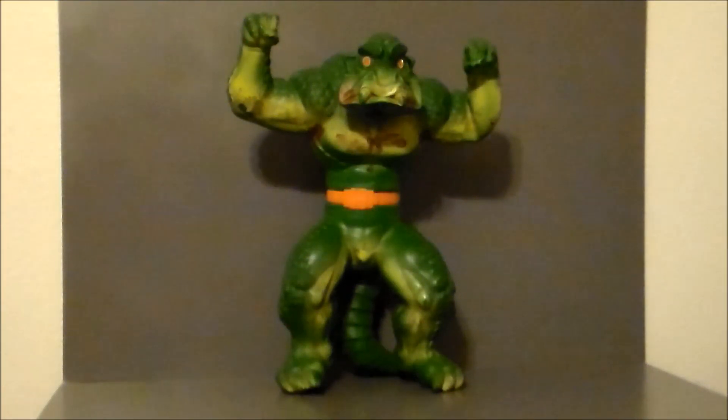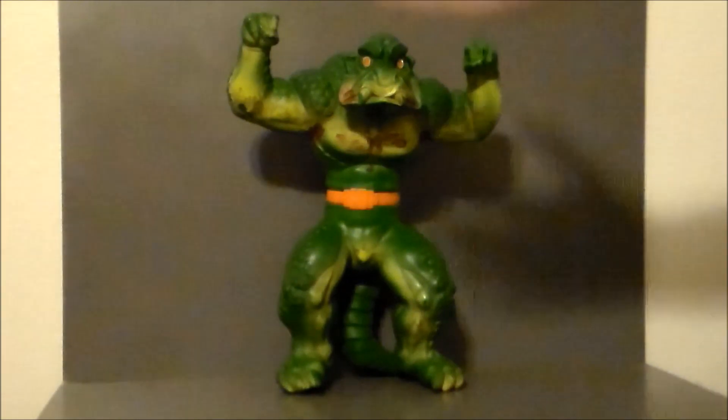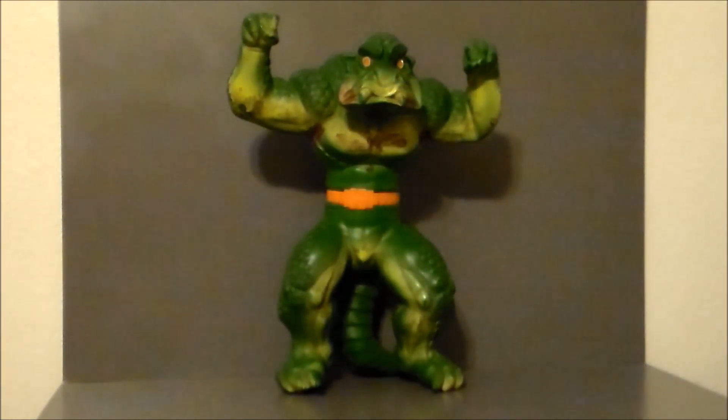Hello YouTube, Ultra Maximus back with another retro review for 31 Horror Toys in 31 Days. And today we're going to rewind it all the way back to 1979 with the Crusher from Mattel.